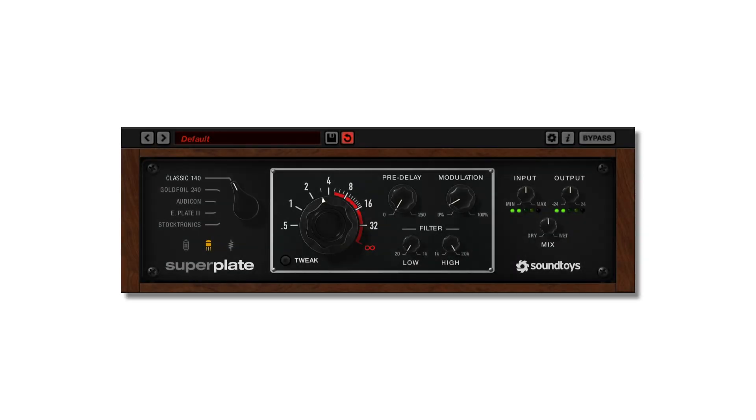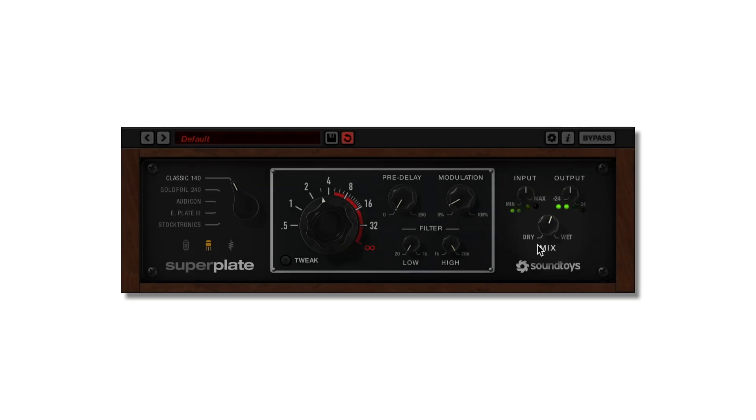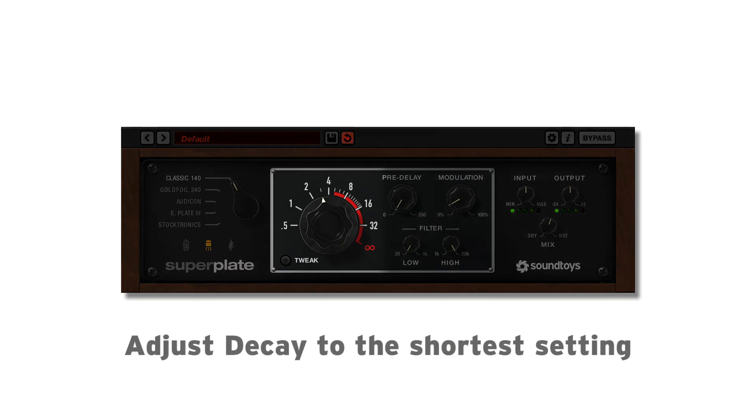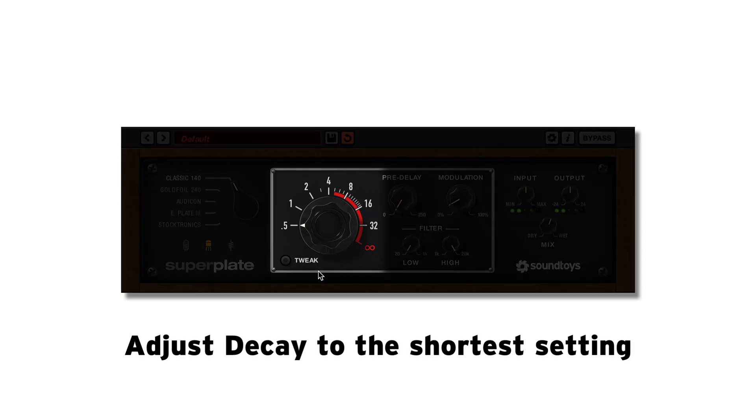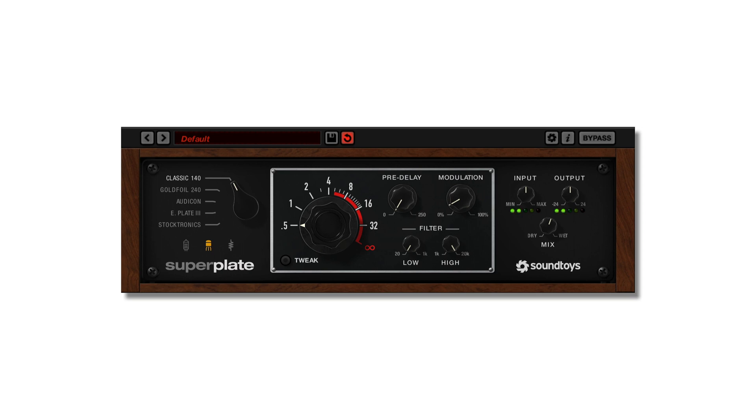You can learn more about the history of each plate in the user manual, but here's a quick way to hear the differences in the individual styles. Starting from the default and using a simple source like a kick or a snare drum, adjust to the shortest setting and switch between styles. That will give you the general idea of where each one fits sonically as a starting point.